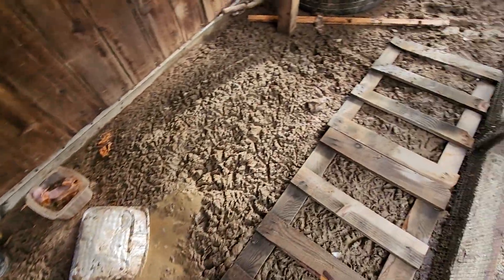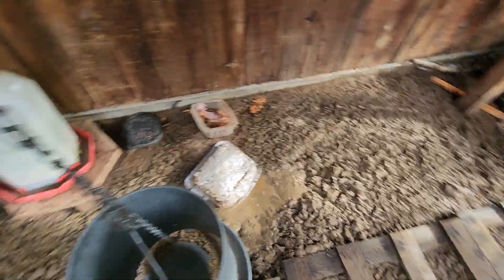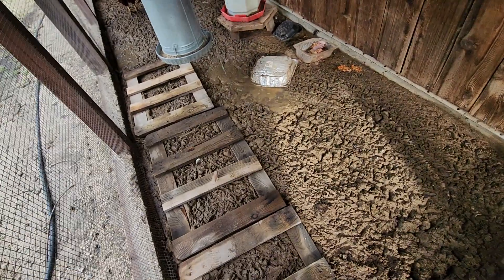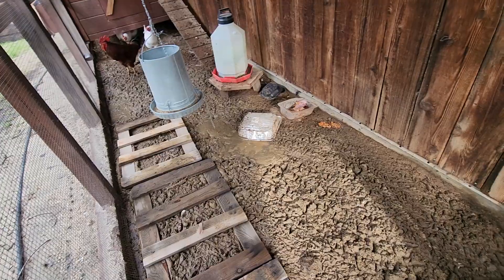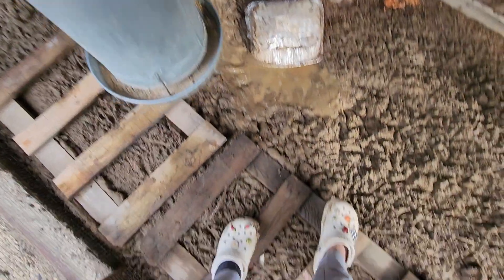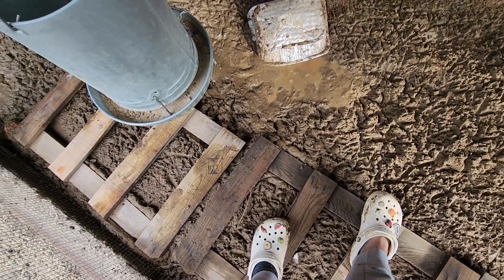If you have bigger palettes, obviously that would be best, but I'm using what I have available and just making it work. Hopefully once this rain passes I can just remove them and give them back their dirt path where they can take their little dirt baths. For now even I can walk through here, which is very helpful because my crocs are getting super dirty — I got my sock wet so I removed it.